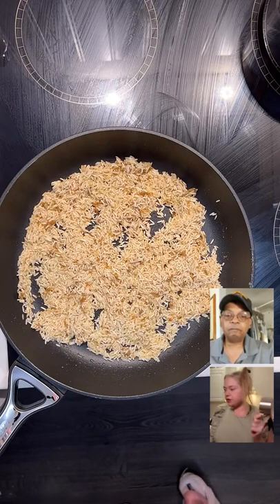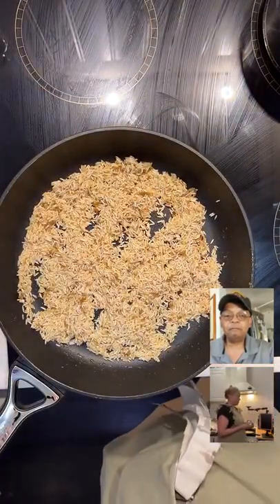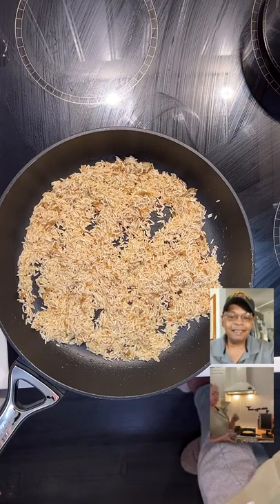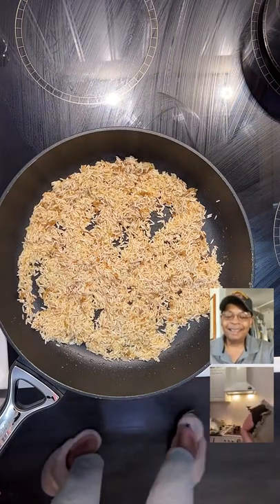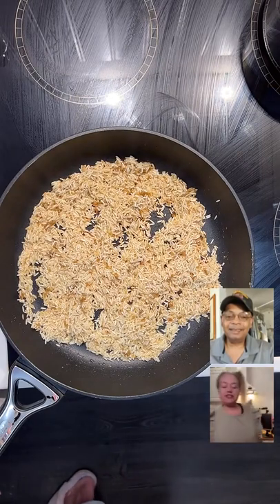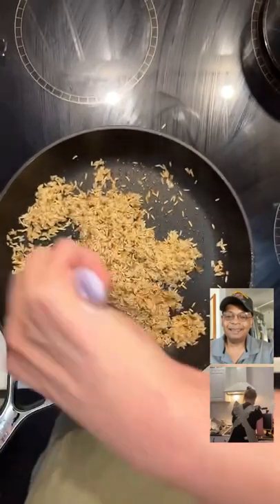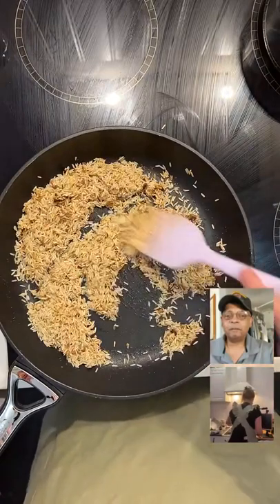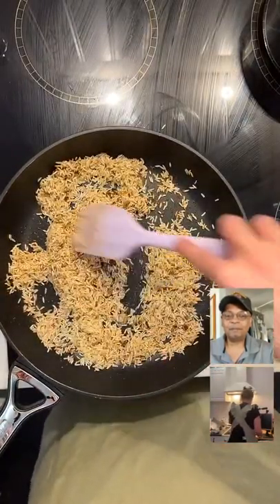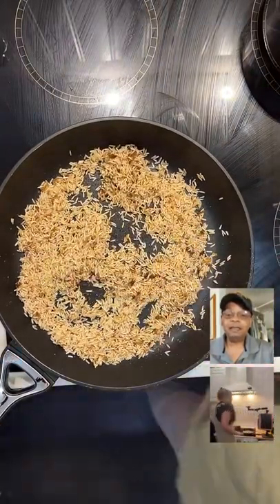I'm going to put some water in the rice in a second. I've got some crescent rolls here — I'm going to undo it. How many of you jump when these things pop? I take it like a champ. The bouillon is browning before the rice is, but the rice has definitely turned color already. I'm about to add in my water now — I'll do a cup and a half.